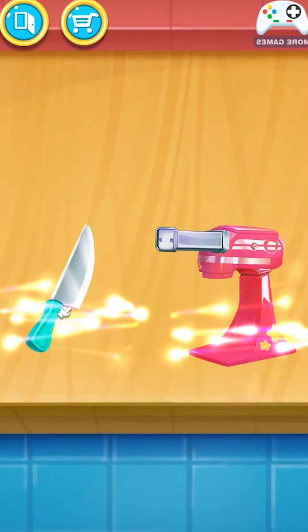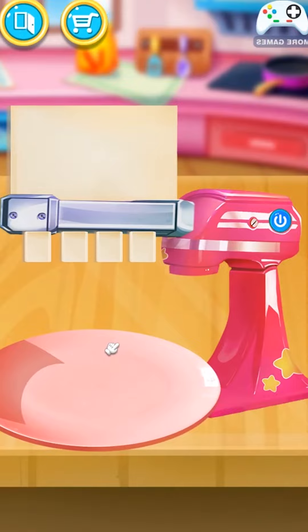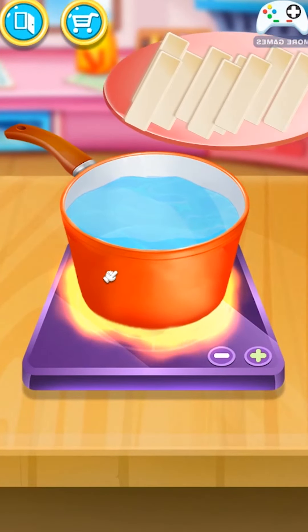Pick a nice tool! Push the button! You got it! Now let's boil it!